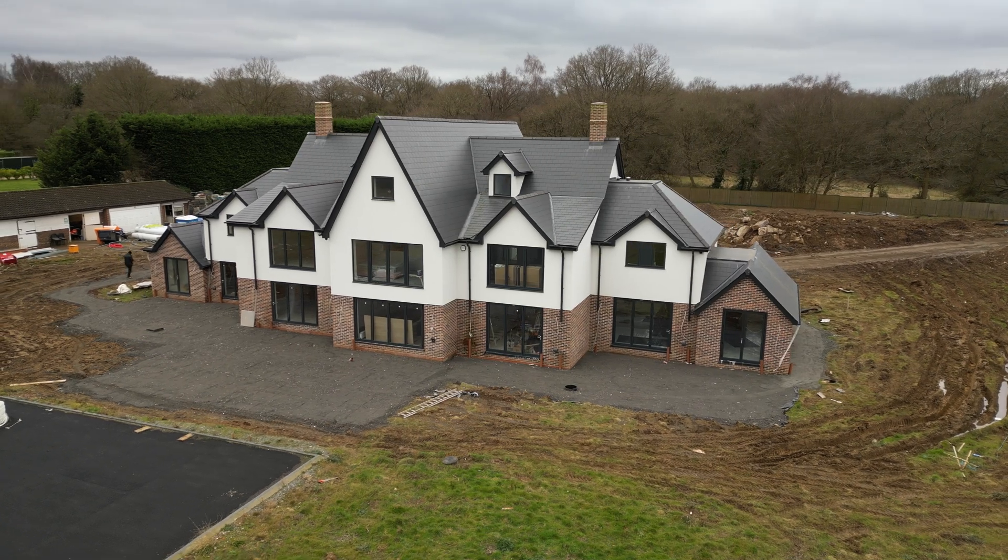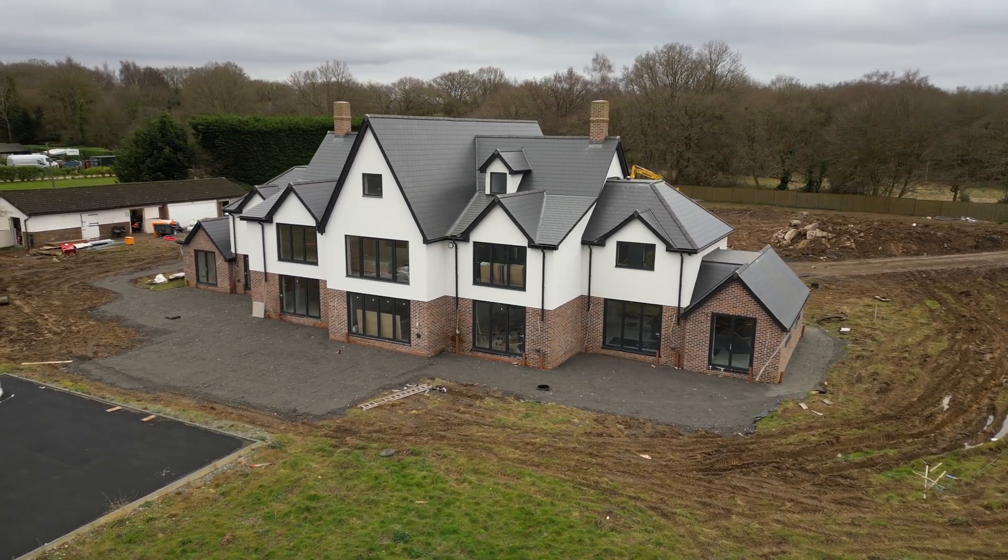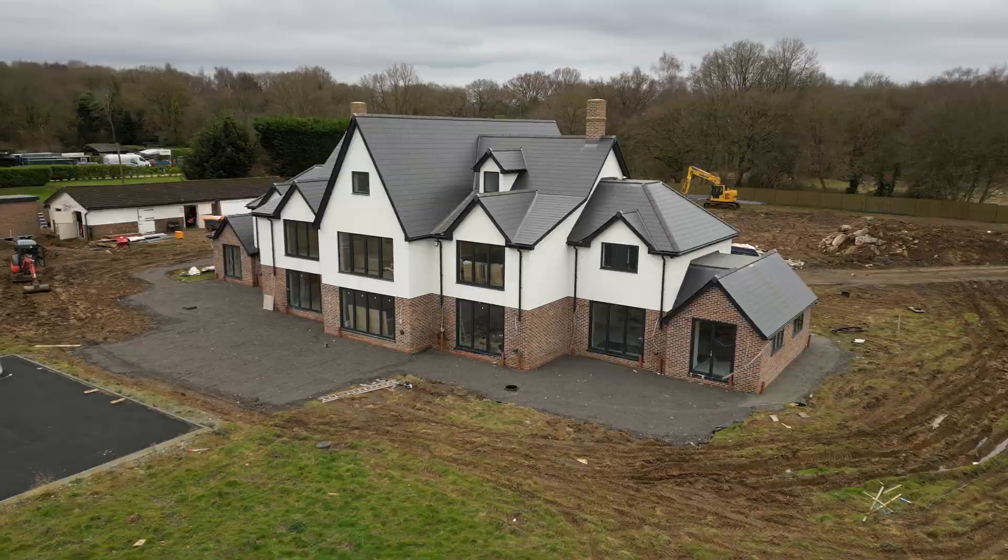Welcome back to SoulFuel. We're here today at this lovely house — it's quite a big one. I'm going to show you a bit of the prep that goes in before the solar, and why I think it's important that electricians do the install.